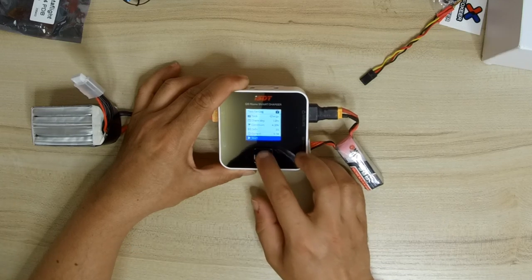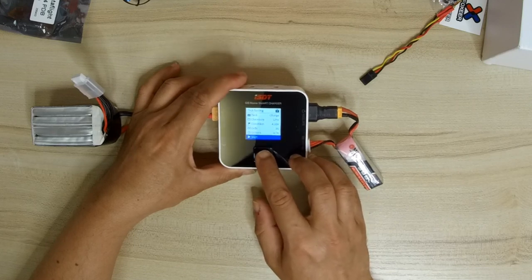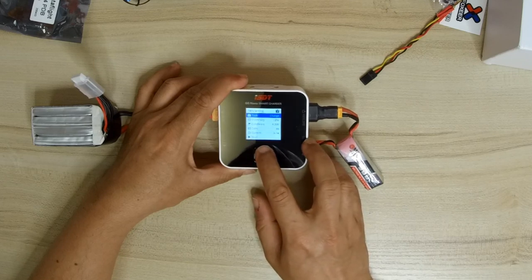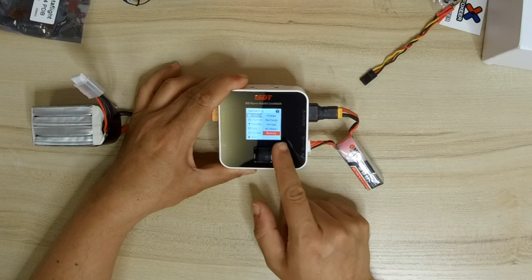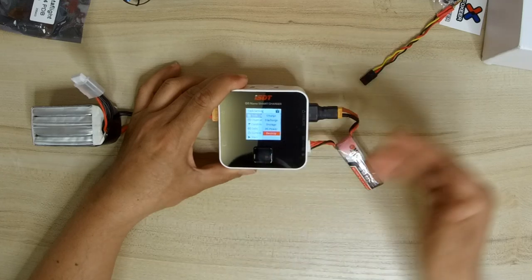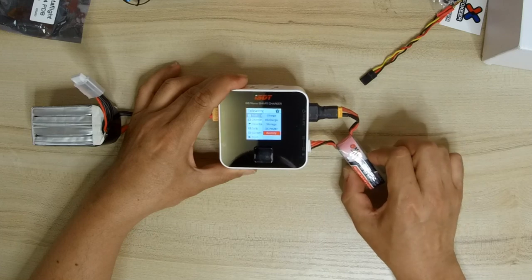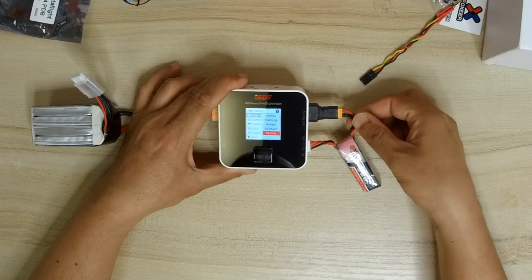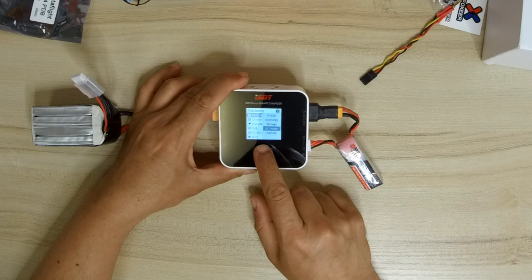It's a bit difficult operating the up, down, and center button on this little device — you can often make mistakes. In the charge tasks menu we have charge, discharge, storage, DC power, and destroy. The destroy feature means it will bring each battery cell down to zero, so you can safely discard the battery without worrying about it catching fire or sparking.